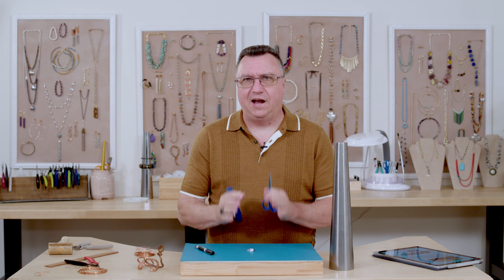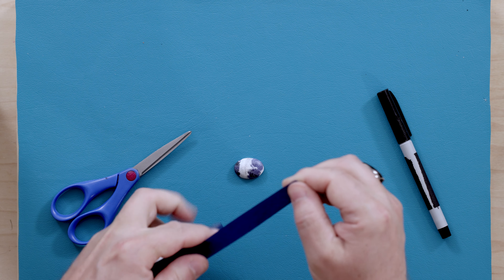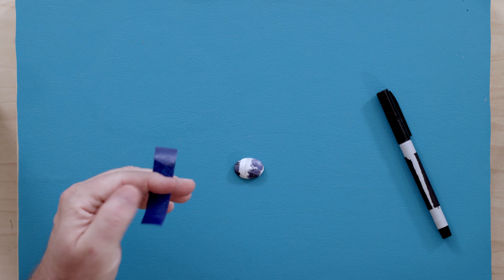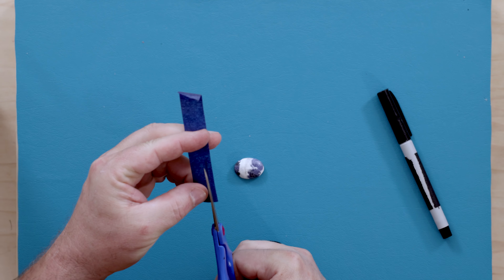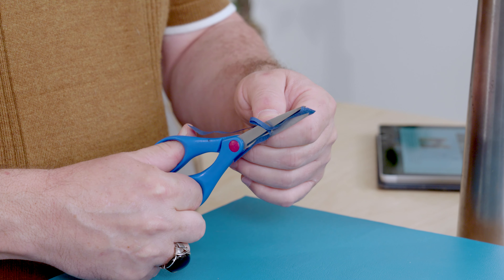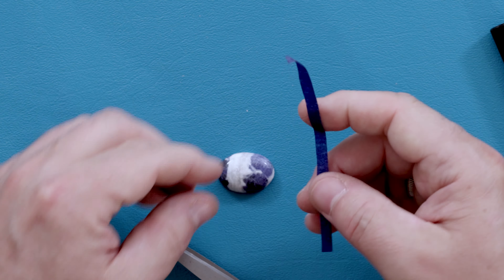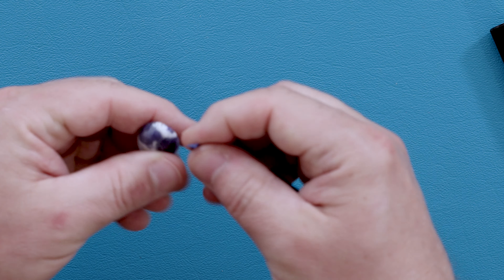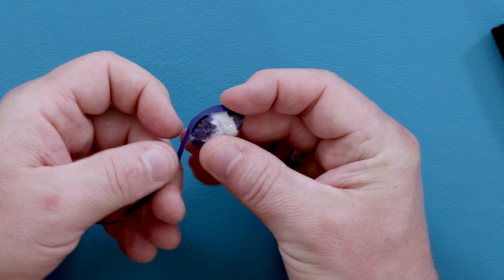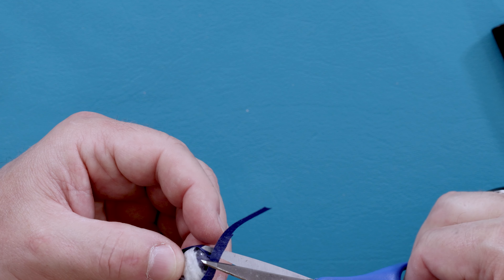The first thing we need to do is determine how much wire we're going to need. I'll pull off about four inches of painter's tape and cut a thin sliver off the side of it. This is going to go around the cabochon to tell us just how much wire we need — and it's also going to show us where to place our wraps. Start at the narrow end of the cabochon, adhere it, and go around the outer edge; then trim off the excess where both ends meet.